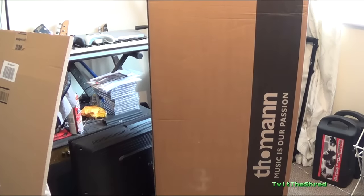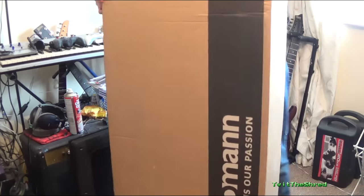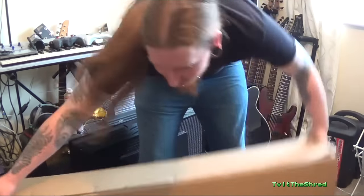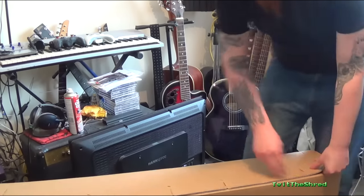Oh yes yes yes! Who has time for scissors? How does this open? Want to see the cheap goodies? Oh yes!